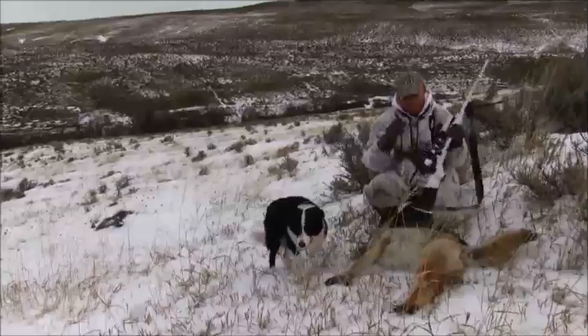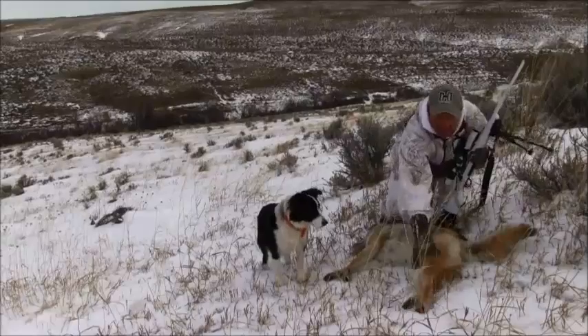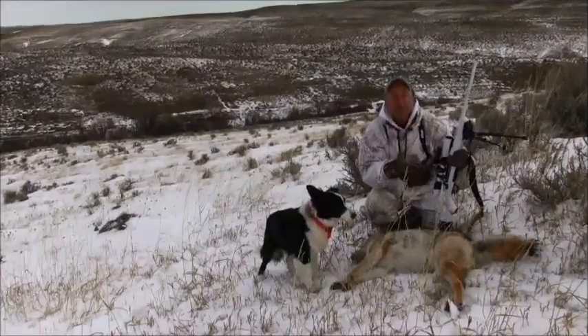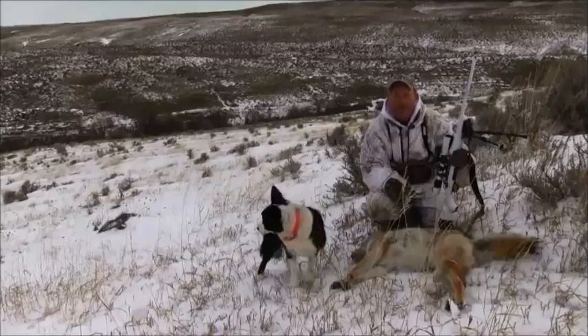First setup using my new Ruger with the paint job. And what did we get, Sage? That's a nice male, isn't it? Yeah, it is. There you have it — for a few bucks you can have the coolest looking coyote rifle on your block. All right, let's go.